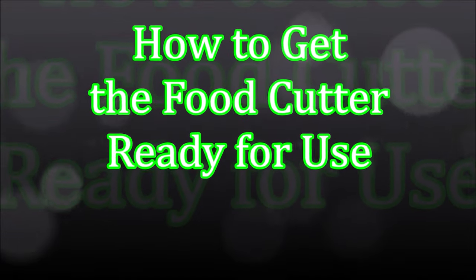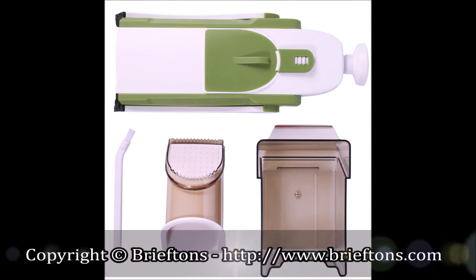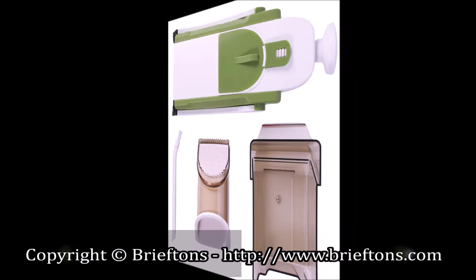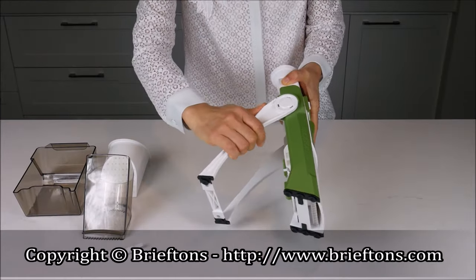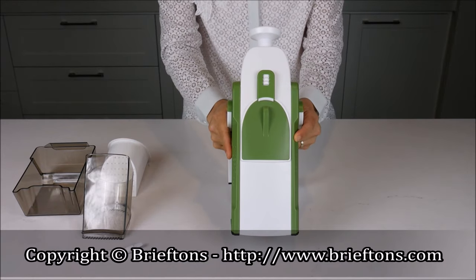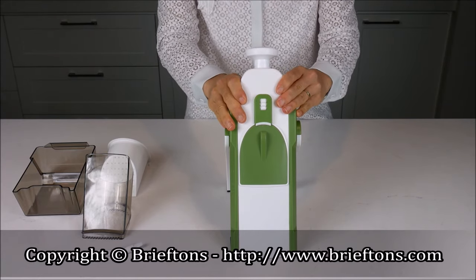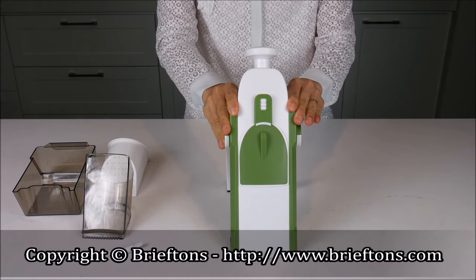How to get the Food Cutter ready for use. Follow these few simple steps to get the product ready for use. Pull out the feet all the way until they lock into position. Place the Food Cutter on a stable flat surface and push it down so that the suction bases at the bottom can firmly attach to the surface.